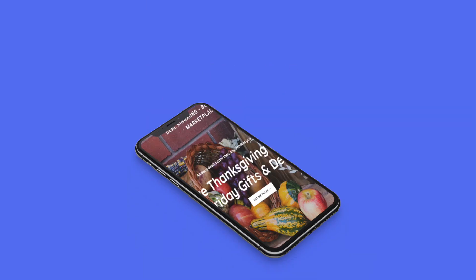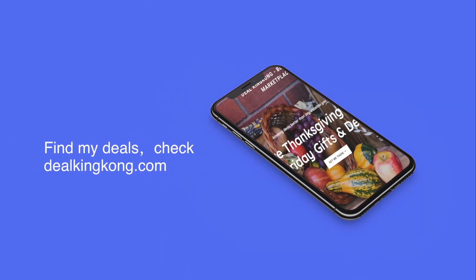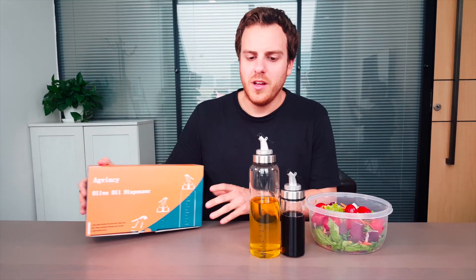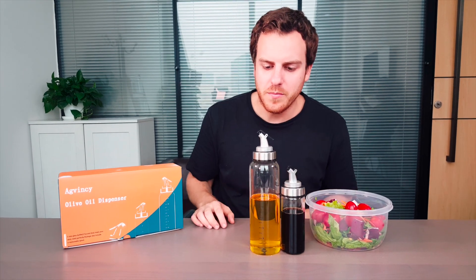Visit kingkong.com for some of the best high-quality products and the most intriguing deals on the market. Today I'm introducing the Egg Vinci olive oil dispenser.